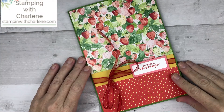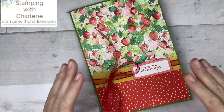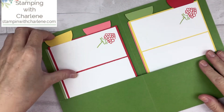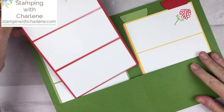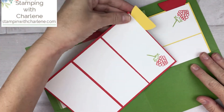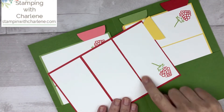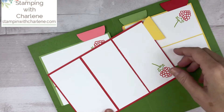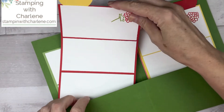Here's a closer look at the perpetual birthday calendar. It is a folder, and you just open it up, and these are the tabbed inserts. They actually store like this, but you will hold them like this and then write your January, February, March and all your birthdays, then continue that throughout the year.